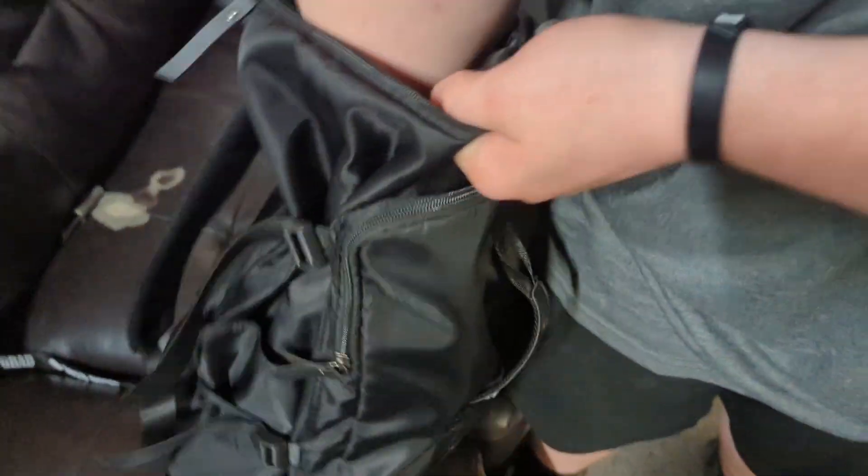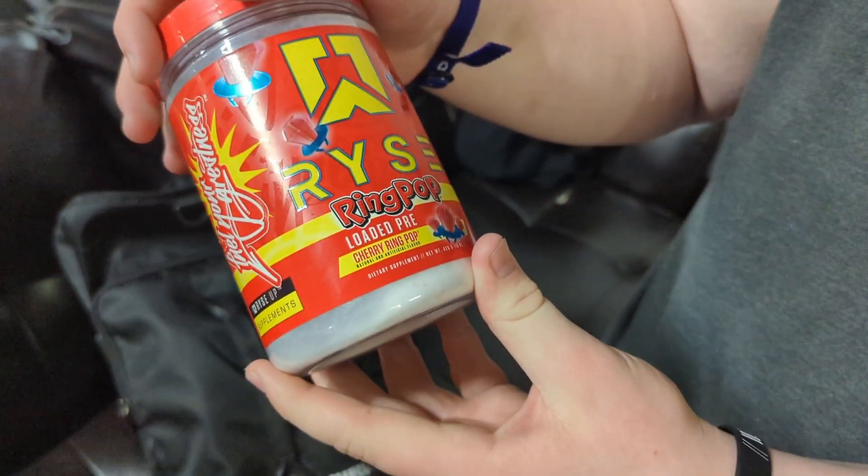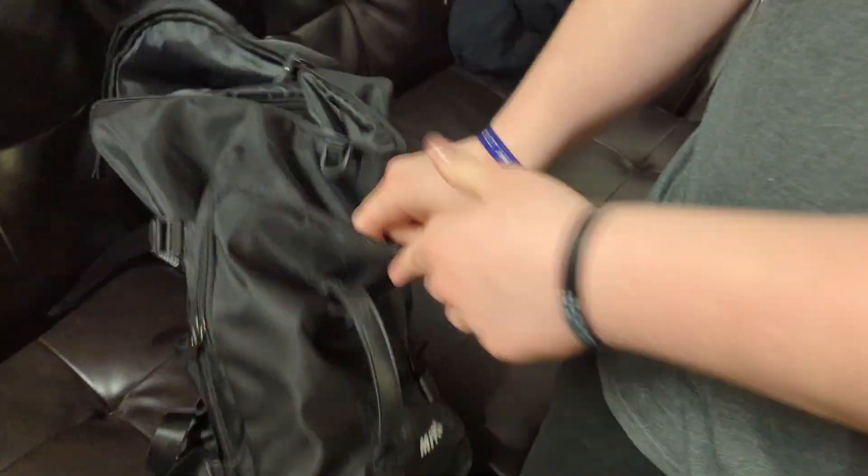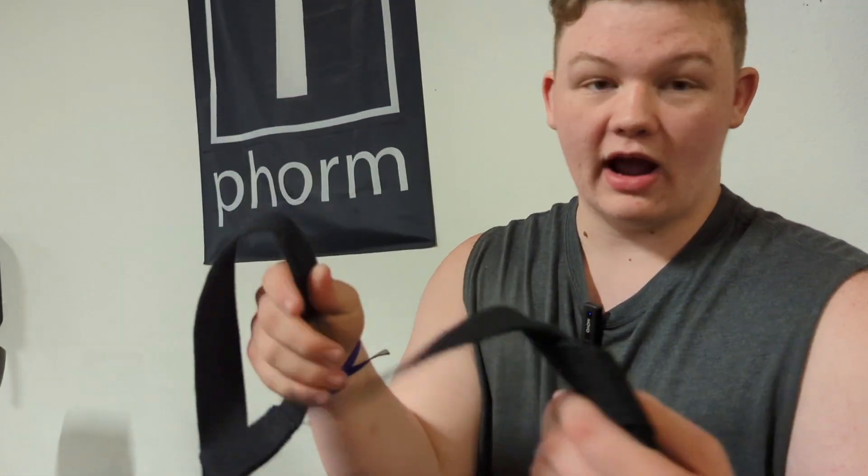Next thing in the gym bag — we got a Ring Pop, some pre-workout. The pre-workout is amazing. Also got Lilly Manson, that's another pre-workout.